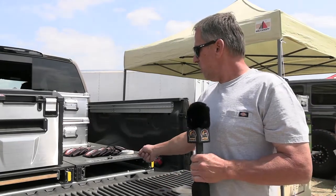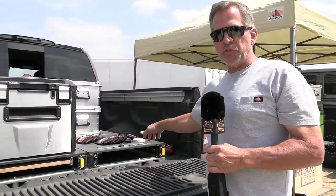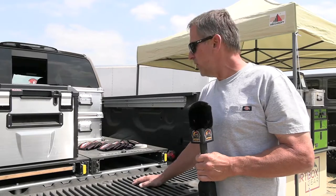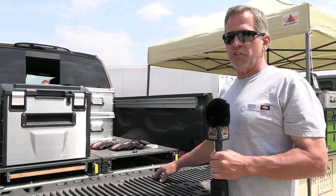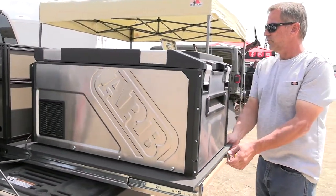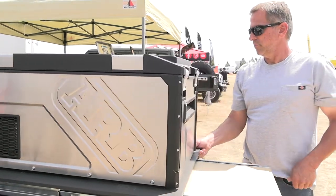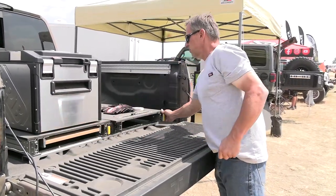Our newest deck solution fits full-size pickups all the way down to Tacomas and even Jeep Gladiators. We have the same composite deck with the same stainless L-track inlay. All of the bracketry bolts down to factory locations and is produced by us out of 11 gauge 304 stainless steel, so it's completely weatherproof, with 600-pound, five-foot slides that come all the way out for easy access. We also have a bamboo cutting board option that slides underneath in case you mount your fridge, giving you a place to work. Everything is made locally in Phoenix, Arizona.